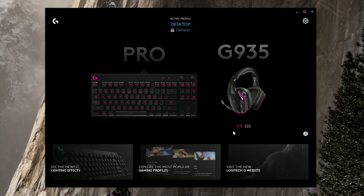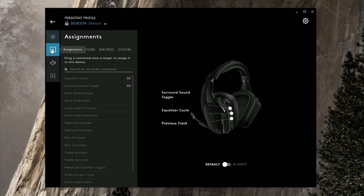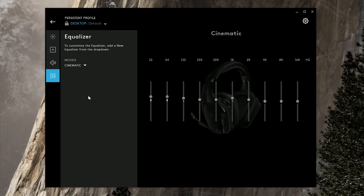I really like what they've done with the software. G-Hub is intuitive to use — we have a nice big percentage indicator for battery life underneath the product. You can customize color and sync lighting to other Logitech peripherals, reassign the G buttons, and the equalizer controls are great if you want extra treble, extra bass, or something in the mid-range. I really like the defaults profile and cinematic for a little extra high-end boost, since the bass is already tight enough.